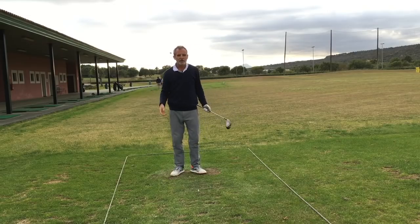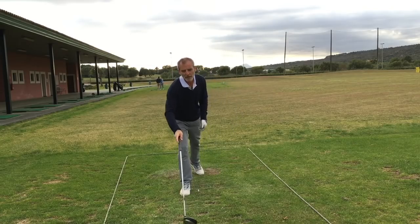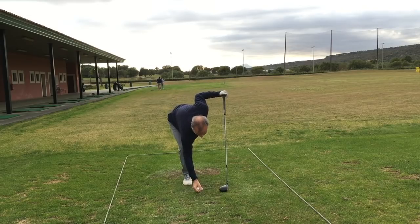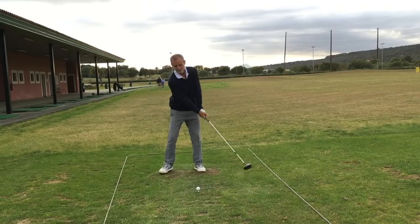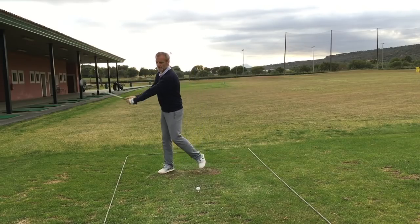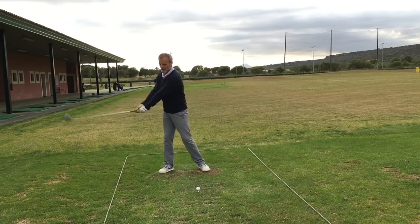And again pretty straight — these are all going within a range of about 20 to 30 meters. If the fairway was 20 to 30 meters wide, these are all staying on the fairway. So I'm going to try to simulate the feeling in my hands as I do the swinging legs exercise, but this time just allow my heels to come off the ground.